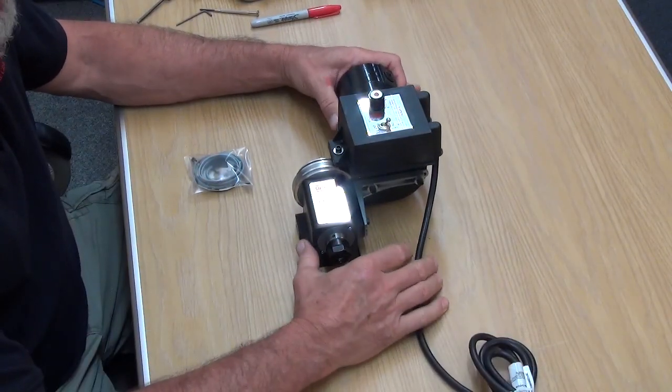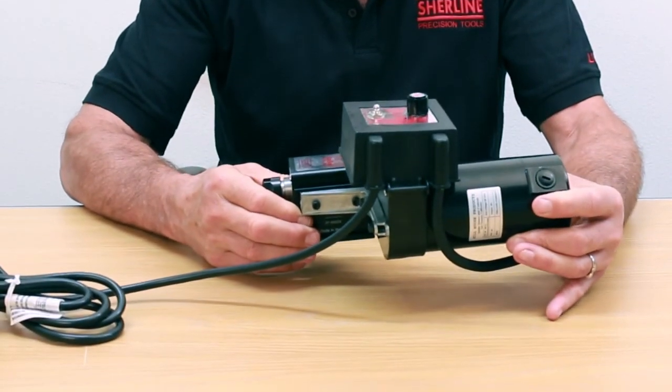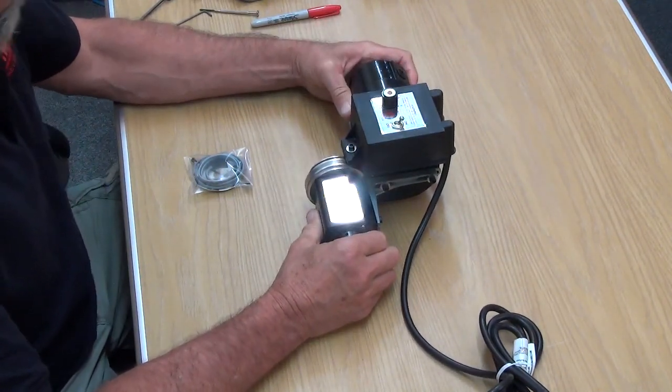For starters, it's a lot easier to put this stuff on if you take the entire headstock and motor control off of your machine. Then you can move it around and work on it in a way that's easy for you to work on.